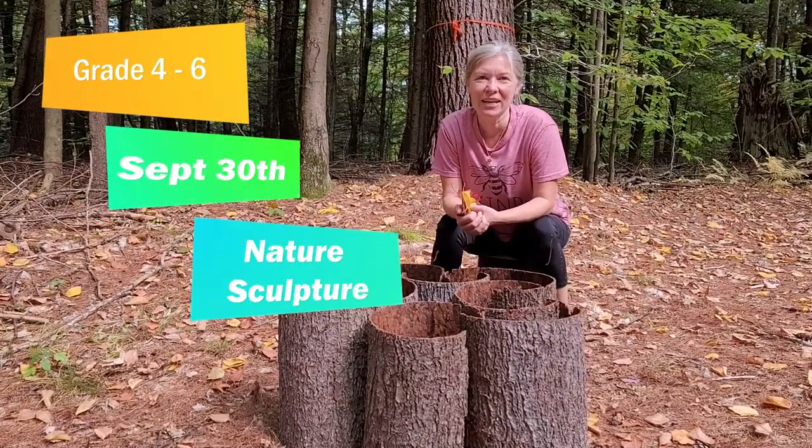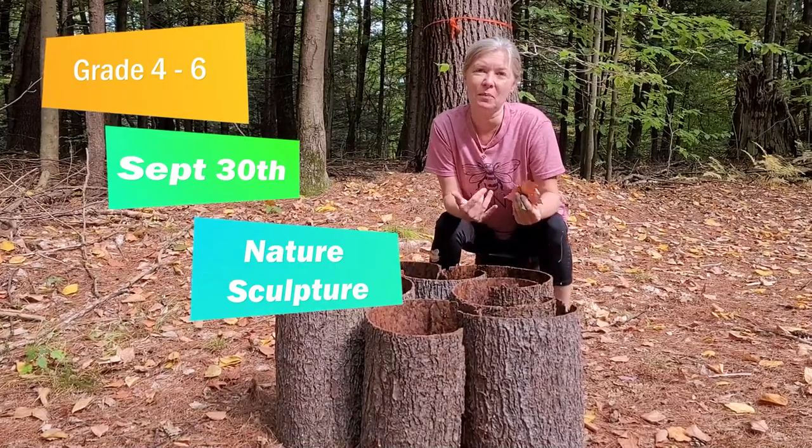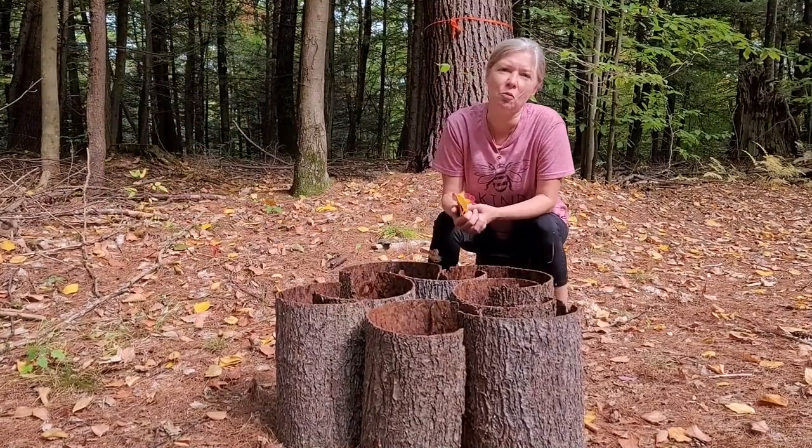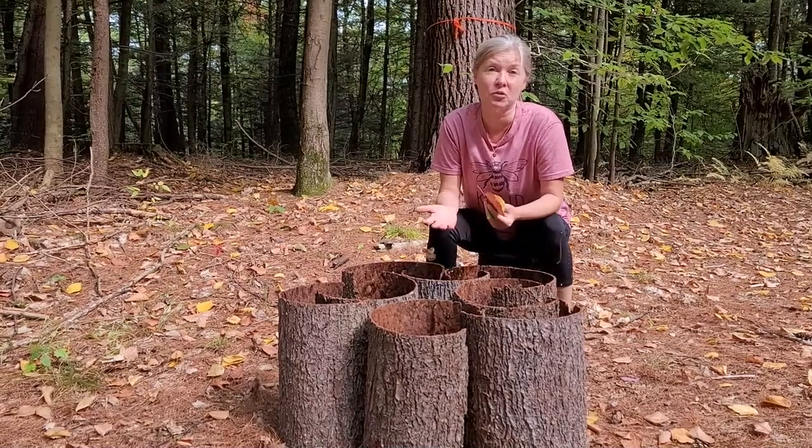Aloha Academy Stars and welcome to this week's Hawaii lesson. Hi Art Stars, here I am. I'm in the woods behind Academy School, and we just had an opportunity to look at all these wonderful artists that base their work on using natural elements.